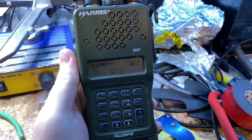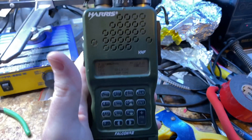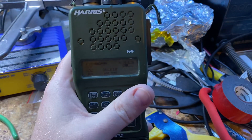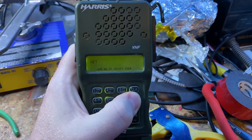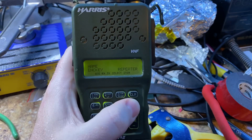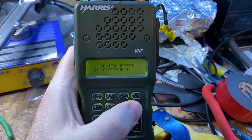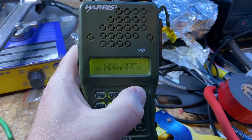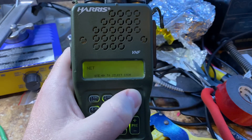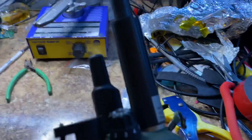Hey, greetings. I'm doing a short video on frequency hopping. This is a Harris Falcon 2 radio and it has some stuff set up for frequency hopping — got a hop set defined. Here's my hop set: 40 to 100 megahertz. I have this network programmed up for that, but this is a cool thing.